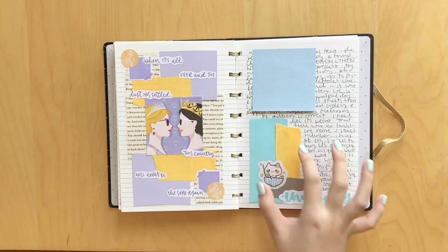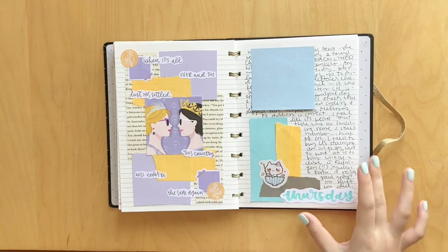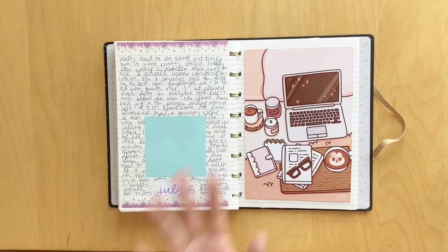And then here we have a cute little daily spread where I was just using up these little cat stickers and I decorated with some paper scraps - nothing too special about that. Another daily spread, just some washi from Shein. Again, nothing special. Honestly, I feel like my daily spreads get pretty repetitive and boring, but I hope you guys are enjoying nonetheless.